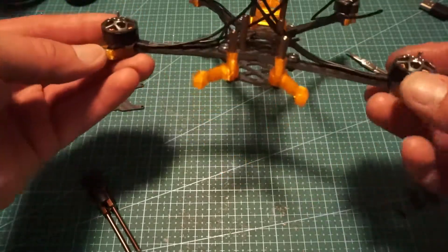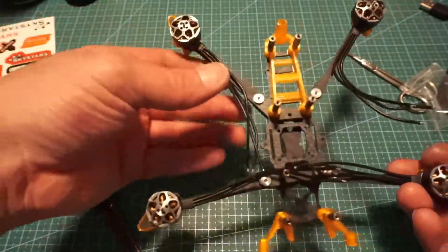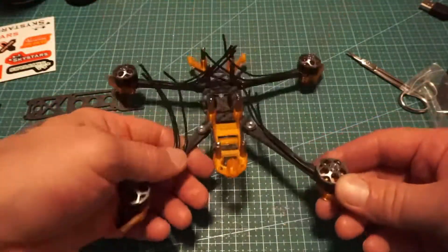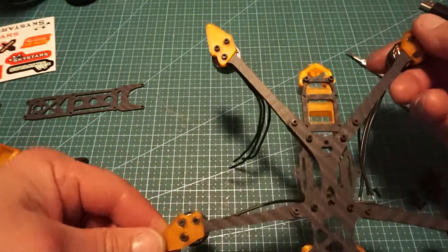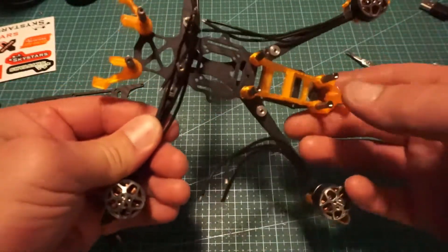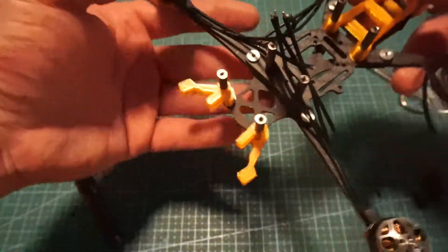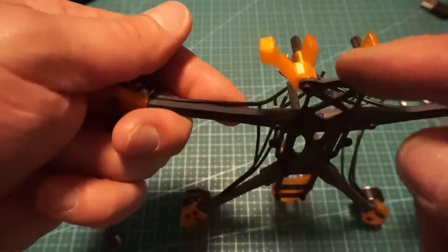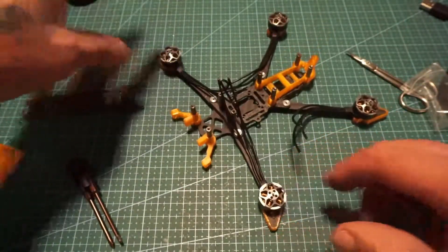Moving right along here, we have a good portion of this little guy put together. We do have all four motors mounted: one, two, three, four. We have the TPU arm guards on the bottom of it. We have the VTX up the back guard here. We have the antenna guards just below the camera mounts to the front here. And that's where we're sitting.